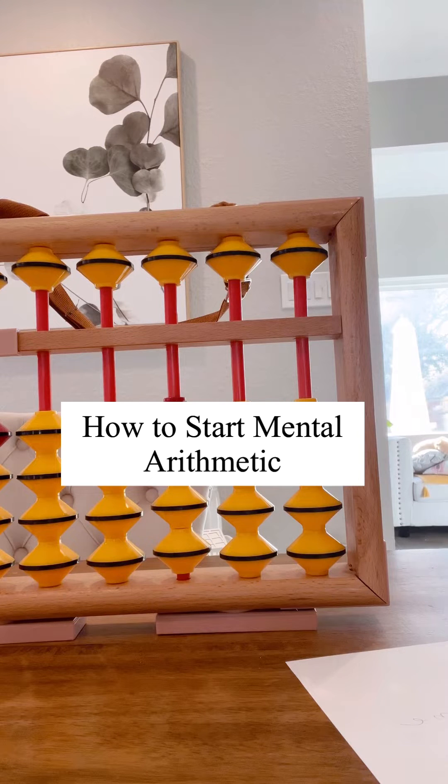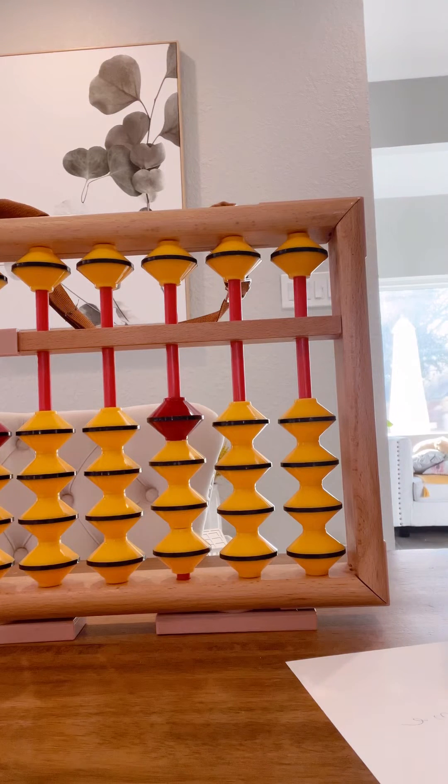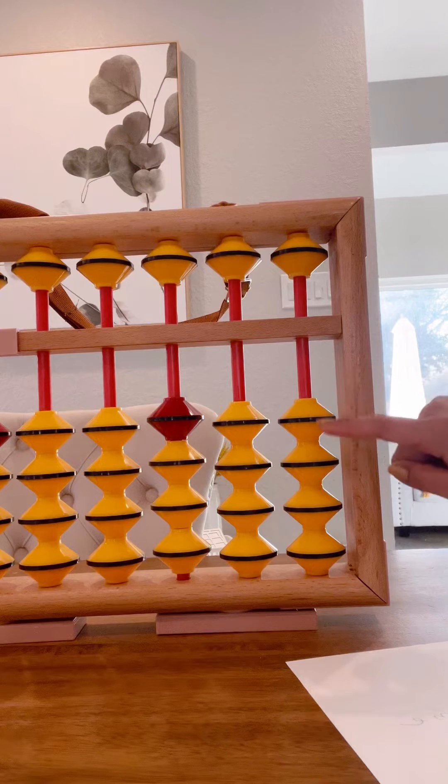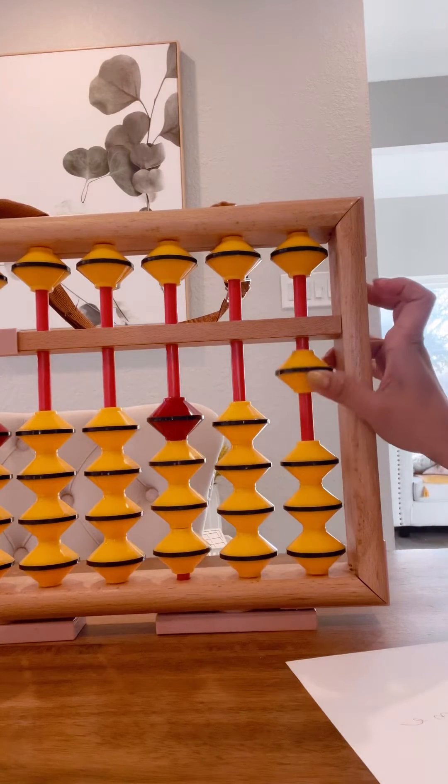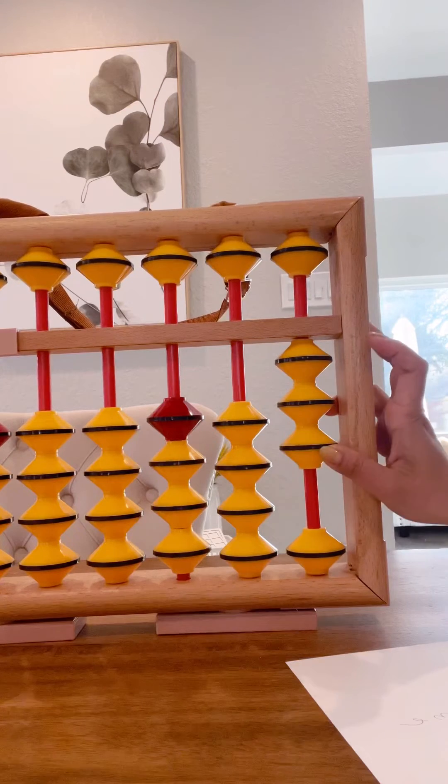You can start mental arithmetic as soon as your little one masters the 1, 2, 3, 4 beats. 1, 2, 3, 4.